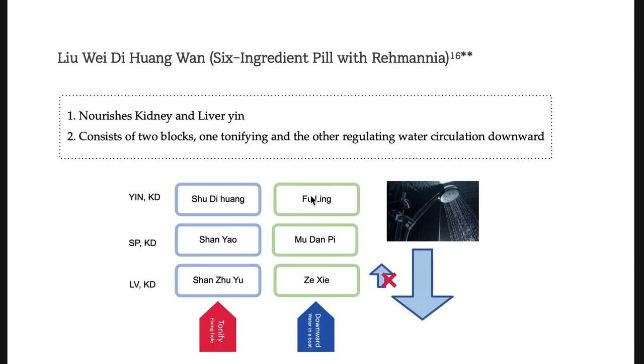Liu-wei-di-huang-wan: remember 3 herbs tonify and 3 herbs sedate. If the question asks which herbs sedate inside Liu-wei-di-huang-wan, you should know Fu-ling, Mu-dan-pi, and Ze-xie do. Liu-wei-di-huang-wan tonifies yin, while Si-wu-tang tonifies blood. In both of them, Shu-di-huang is the main king herb. Shu-di-huang tonifies essence and blood and also yin.